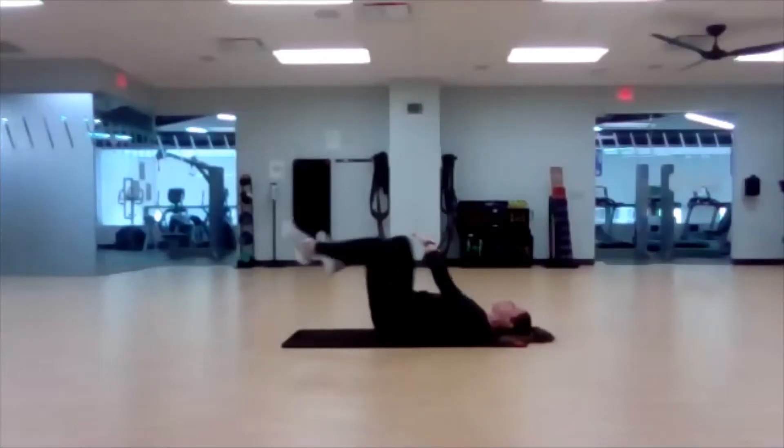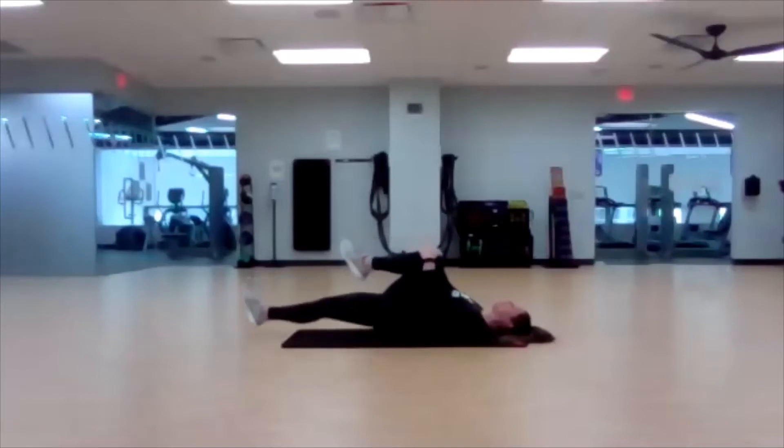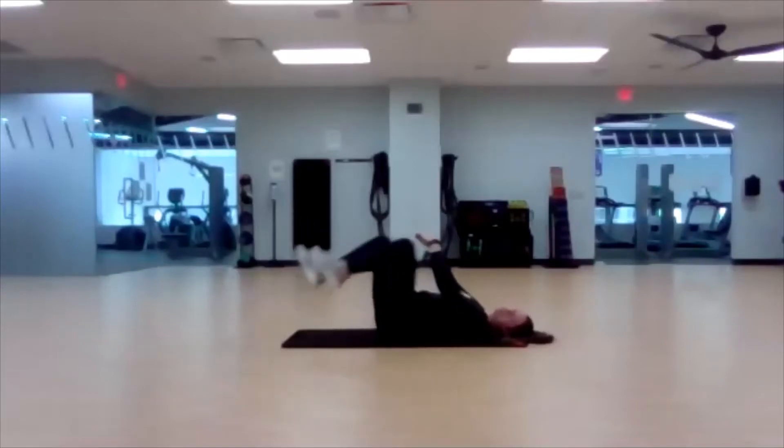A quick pull — nothing too crazy, not holding it for too long. Just a little active stretch here.